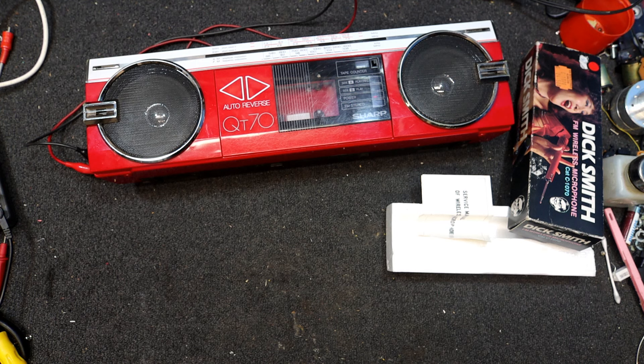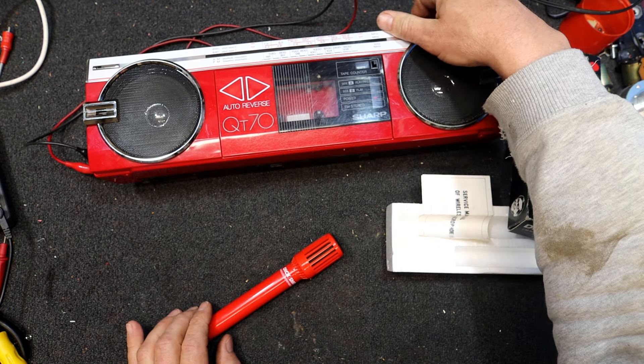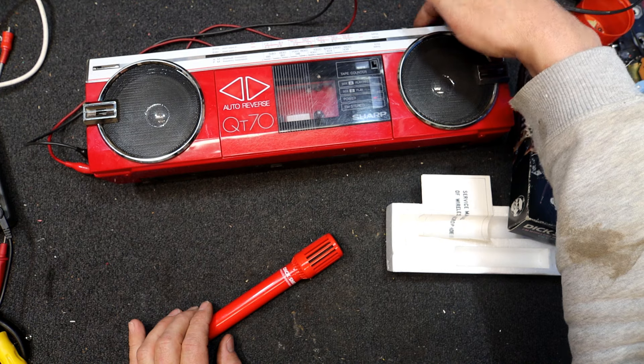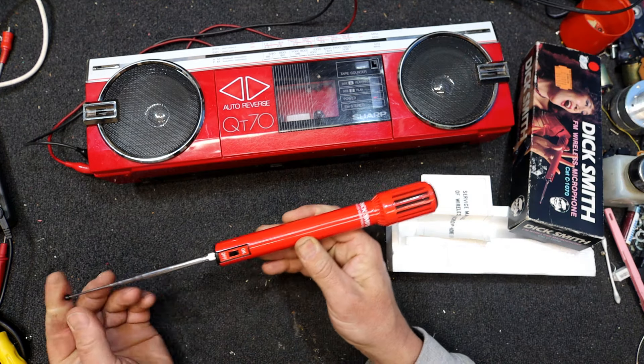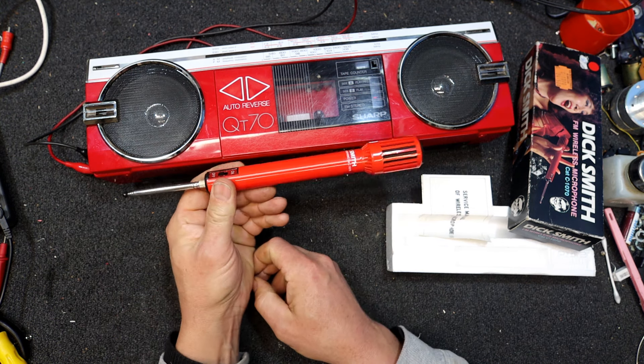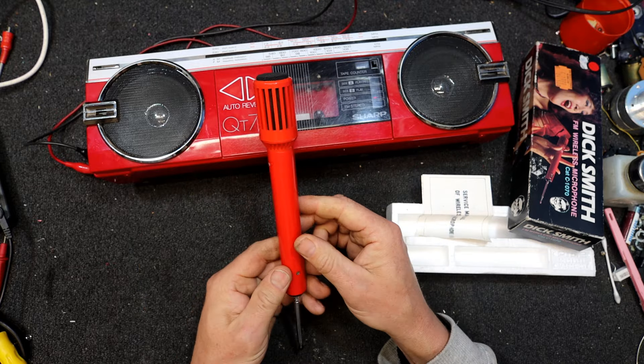Testing, testing, one two three — not sure if it's still working, I think it is. 20 meters away or something — well, not quite that much. Dirty volume control — that seems to work quite well. Not quite the right colour for my stereo but it's kind of a cool accessory to have with it, very much around the same time this thing would have been built.